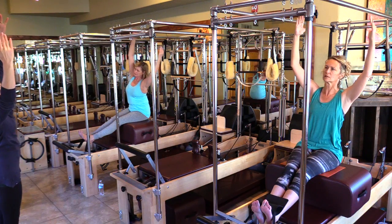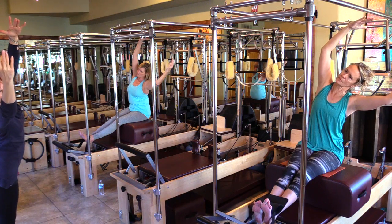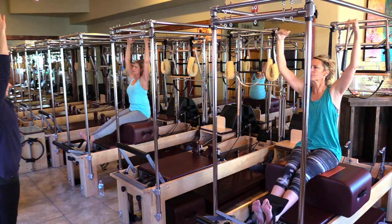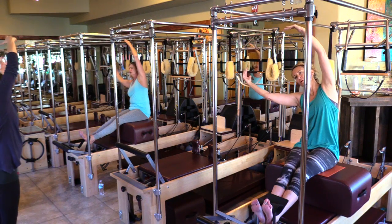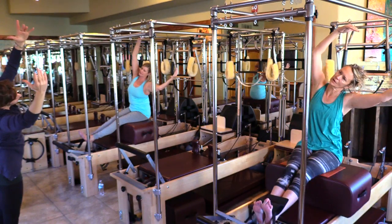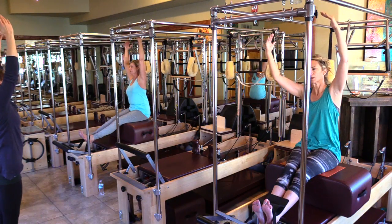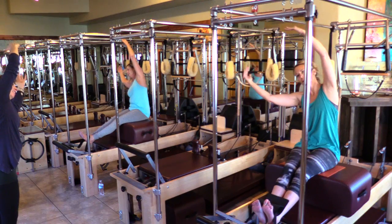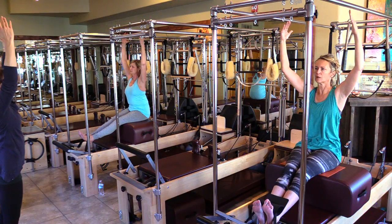Take it all the way to the left in that toaster slot — don't lean back, this is tall. And back. And take it over. And nice and tall. And over.